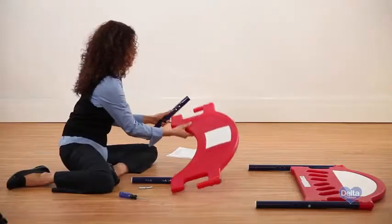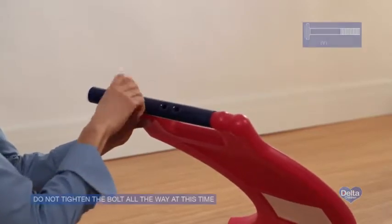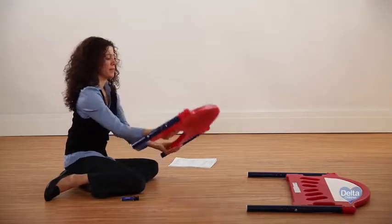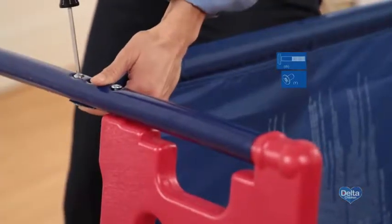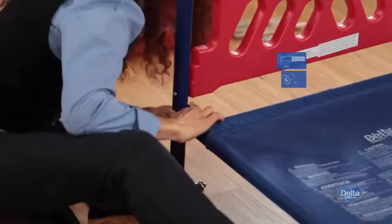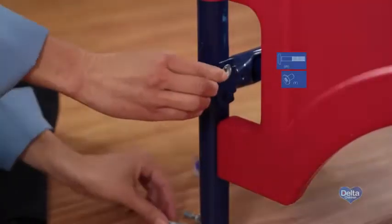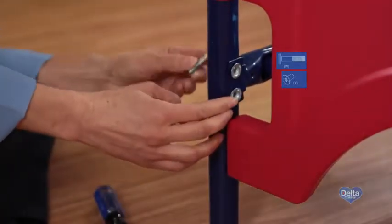Step ten: with the warning label facing up, insert the fabric mattress support into the bed frame, making sure the flat end of the frames are on the inside of the legs. To easily attach the mattress support to the headboard and footboard, slide one side in high and the other side in low. Secure each corner by placing one bolt labeled W and one nut labeled Y into the pre-drilled holes in the frame, and tighten with your Phillips head screwdriver.